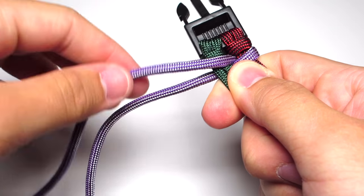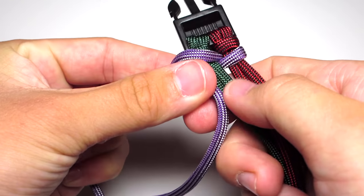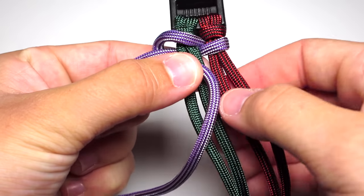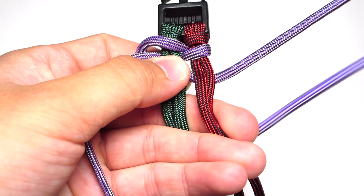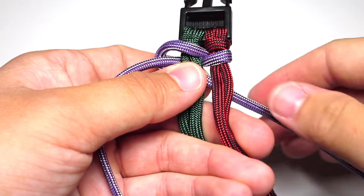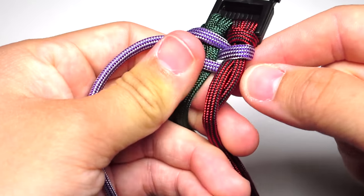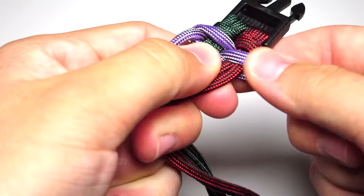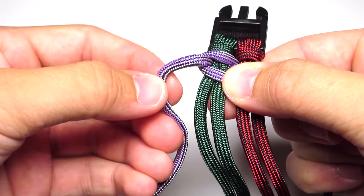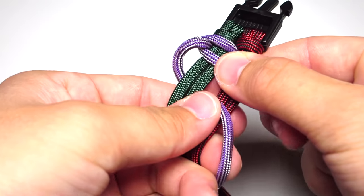Take that top strand and wrap around the bottom strand in front of those two left strands and then behind the two right strands, then tighten. As you tighten, make sure you hold on to that left strand. Then take your left strand and go down behind those two left strands and in front of the two right strands and tighten.